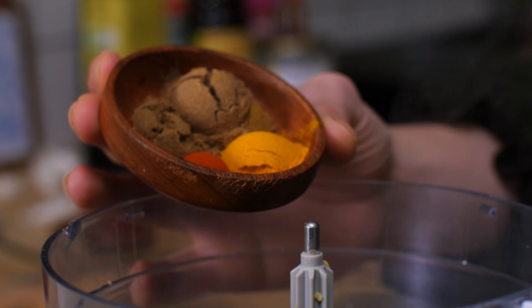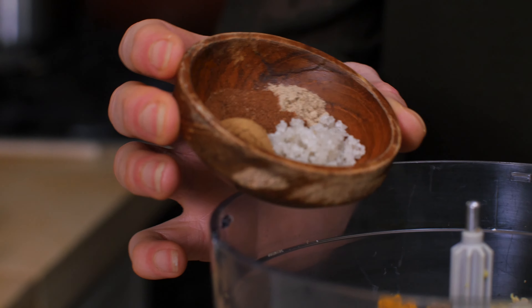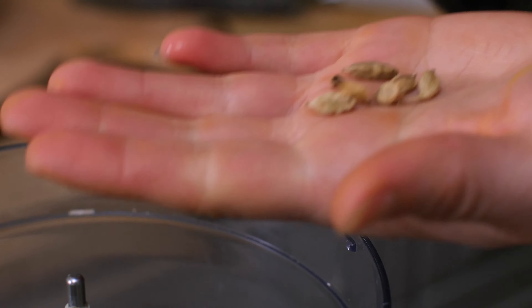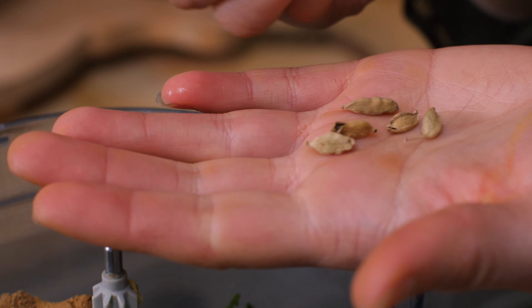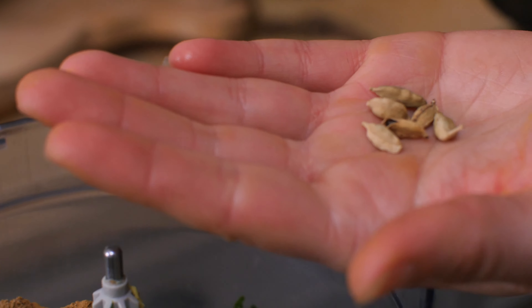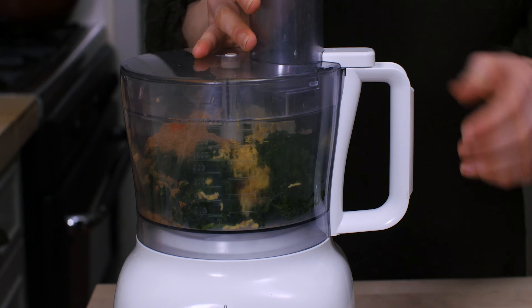All of these spices are a staple in my pantry, and if you're going to buy them you will not regret it because they're going to give life to so many recipes. So here goes my turmeric, cayenne pepper, coriander, and cumin, and here's some cinnamon, ground cloves, and ground cardamom. You can also use whole cardamom pods — just crush them with your knife and grind them up a little bit. Pulse it to combine.